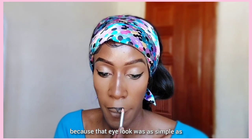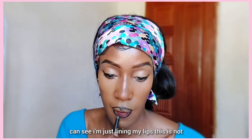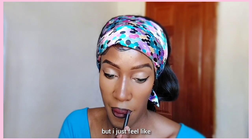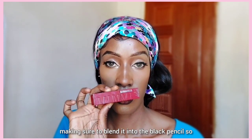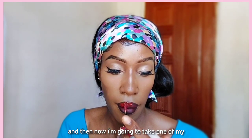Now I'm going to do my lips. That eye look was as simple as that — plain brown eyeshadow, some shimmery eyeshadow in the inner corners, and some eyeliner, and that was it. For the lips, I'm lining them first — that's not a necessary step for everyone but I always love to line my lips. I'm going in with a maroon pencil and then also a black pencil to make my lips pop more, blending the two together so it doesn't look crazy.